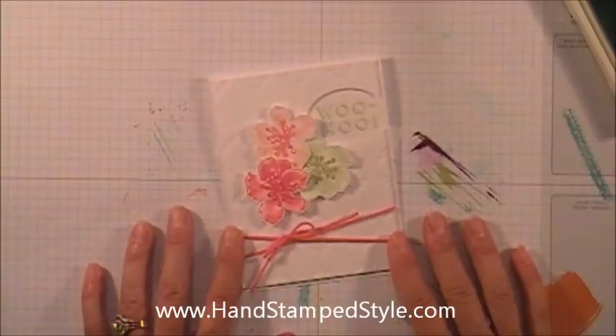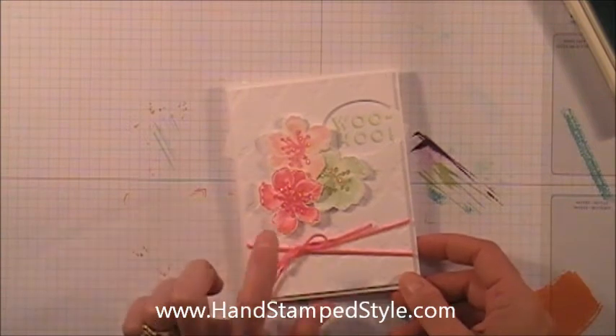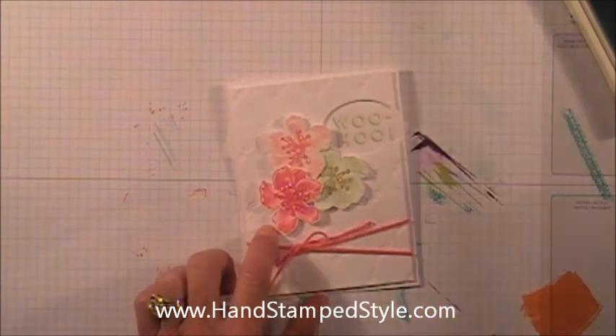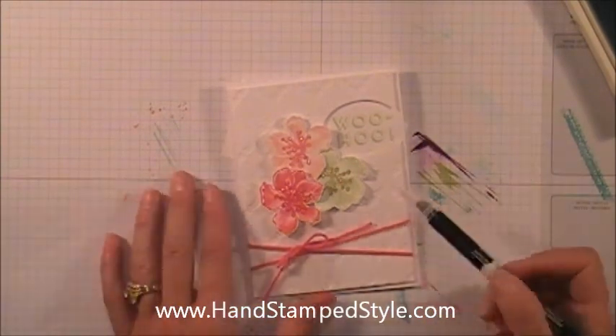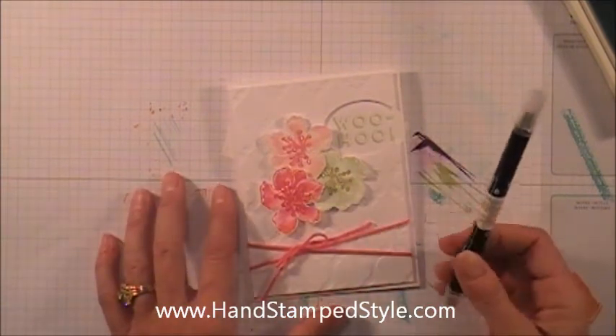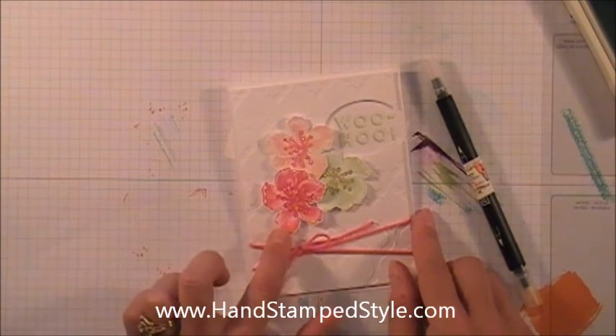Hey guys, it's Erin with Handstamp Style. In this video I wanted to share with you this super simple technique of how to shade using a blender pen. I know that lots of people have shown a bunch of different techniques with using a blender pen, but I really like the effect of this one.